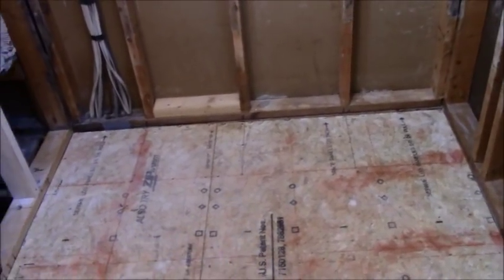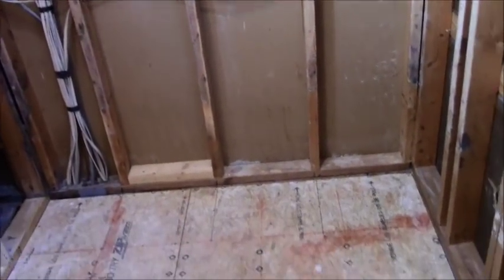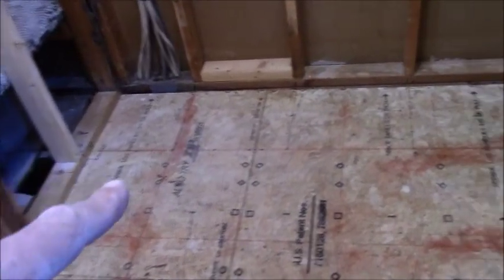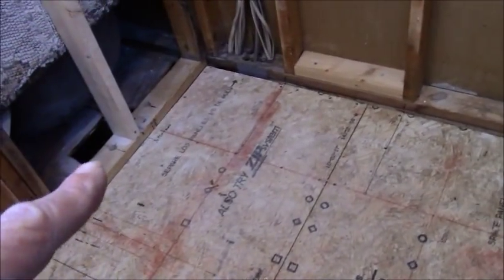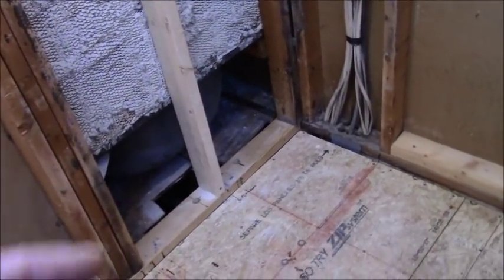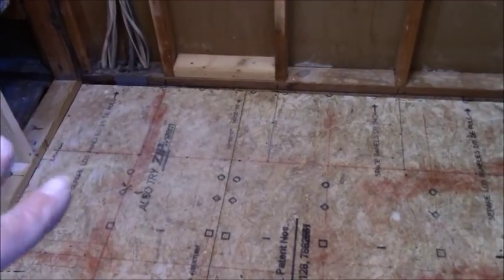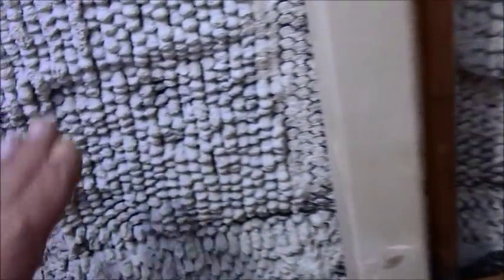This used to be a tub, so it's a tub-to-shower conversion. You can see what he had to deal with — taking out all this material was probably in excess of 1,200 pounds. The tub was metal instead of cast iron, which is a bit of an anomaly. It's thicker metal than what you'd find at Home Depot or Lowe's today, but it is not cast iron, so the tub went away.